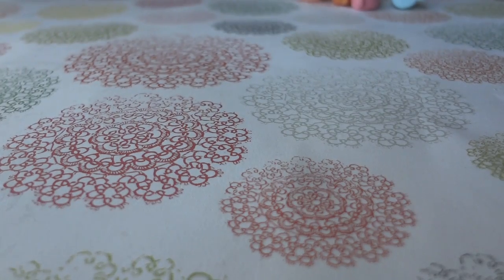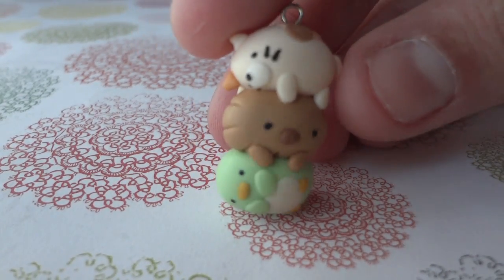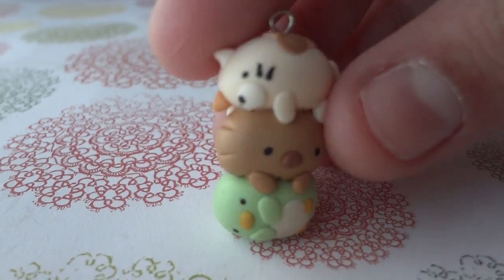Next I made the three characters, one on top of the other. So I have the penguin, the fat one, and the cat.